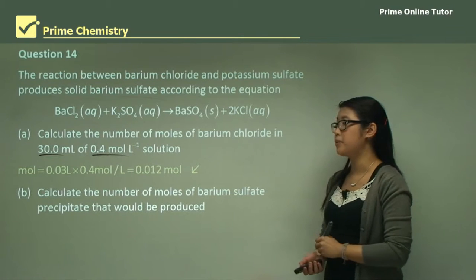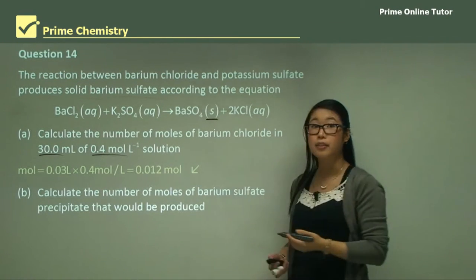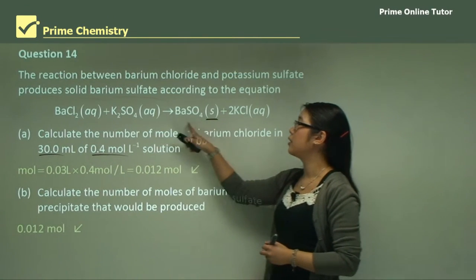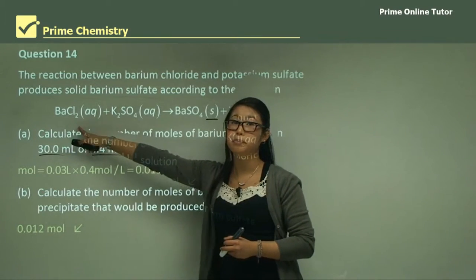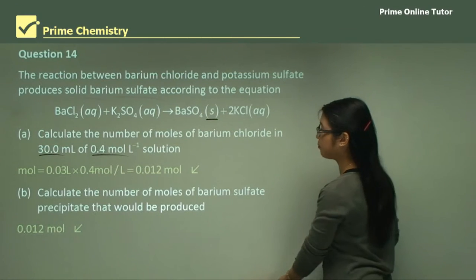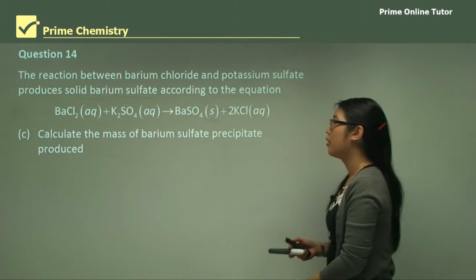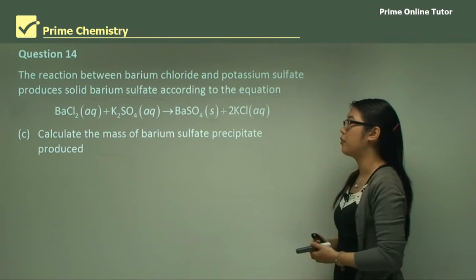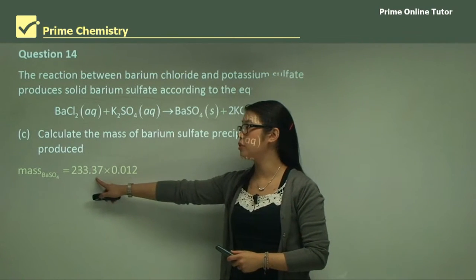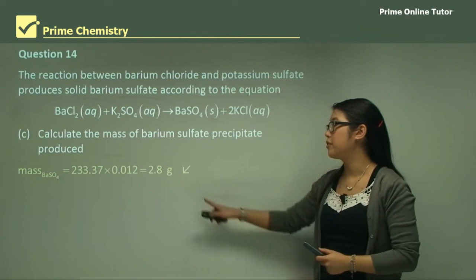Part B: Calculate the number of moles of barium sulfate precipitate produced — denoted by (s) since it's no longer aqueous. Because barium chloride and barium sulfate have a 1:1 molar ratio in the equation, the number of moles is the same: 0.012 moles. Part C: The mass of barium sulfate = 233.37 × 0.012 = 2.8 grams.